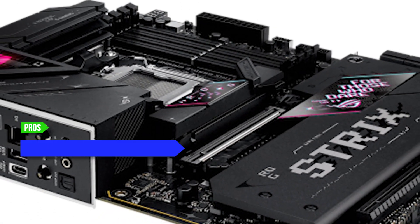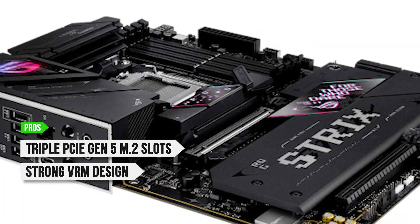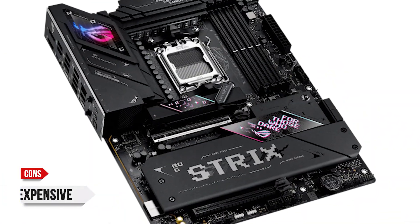To sum up, what I like is the triple PCIe Gen 5 M.2 slots, the strong VRM design, and the premium audio and high-speed connectivity. On the downside, it's expensive.